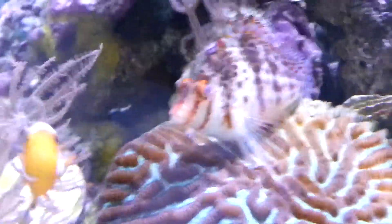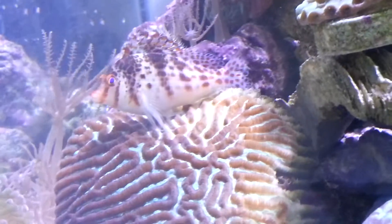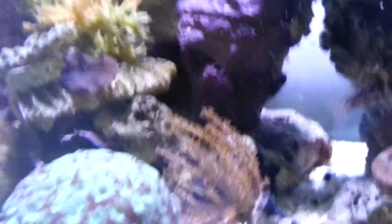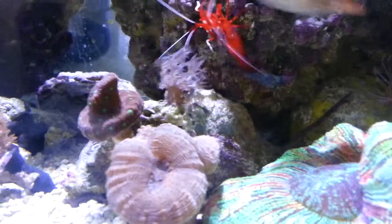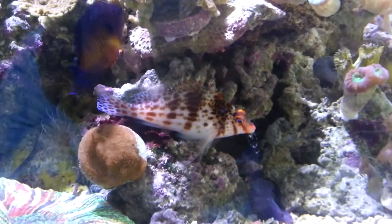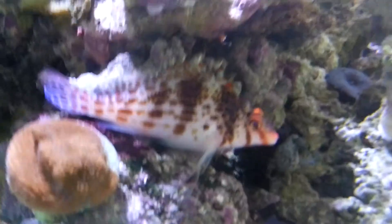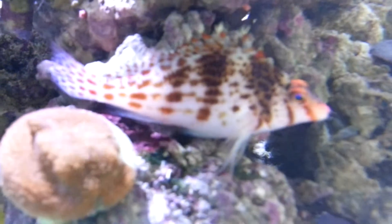Bird's nest, some mushrooms, waving hand, Hawkfish — the bane of my existence. I love him but I hate him, if you know what I mean. He eats all my hermit crabs. He constantly sits on everything. I'm surprised there's even corals opened up. He loves the camera so he usually sits on top of whatever I'm trying to take a picture of. Super personable but kind of an ass.